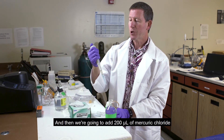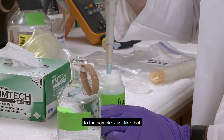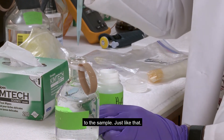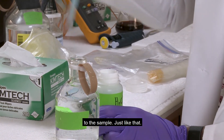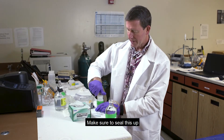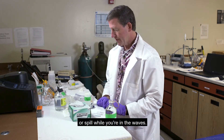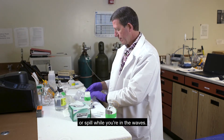Add 200 microliters of mercuric chloride to the sample — just like that. Make sure to seal this up so it doesn't spill while you're in the waves.